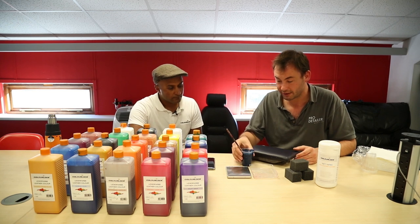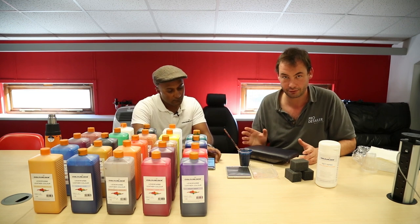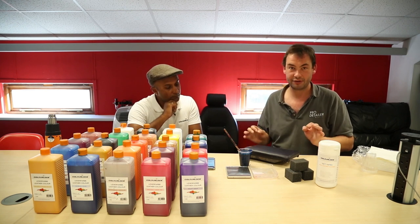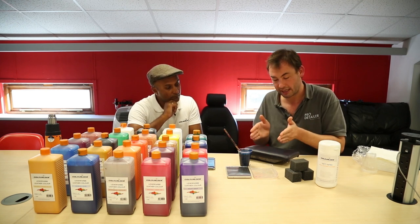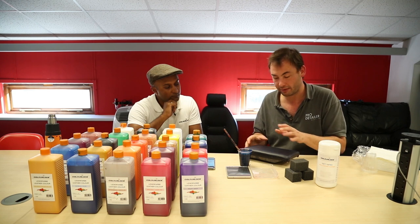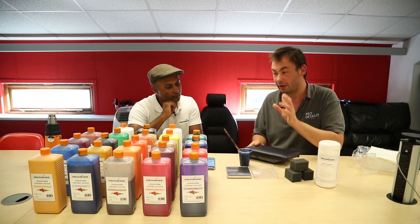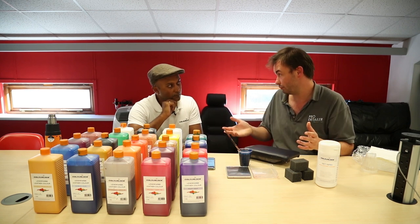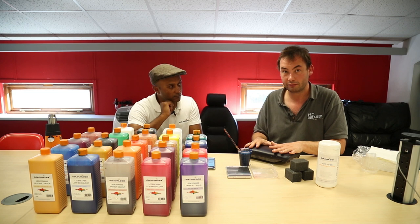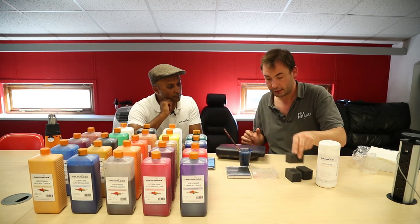In Blue Peter style, this is one we've done earlier. Ram has been reiterating that mixing precisely from the formulation doesn't guarantee a hundred percent match — it guarantees you'll be in the ballpark. Initially it was slightly off — you could tell where you'd applied the dye — but pretty close. Then we mixed in the solution which, almost by chance, diluted and lightened the colour slightly, getting it absolutely, really really good.